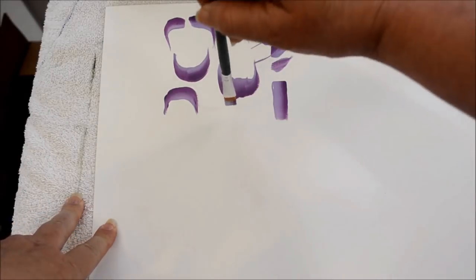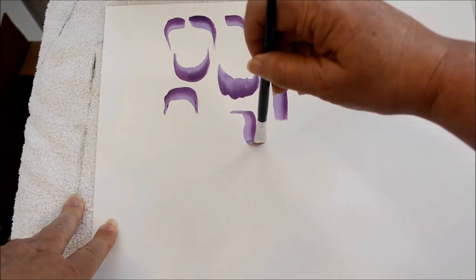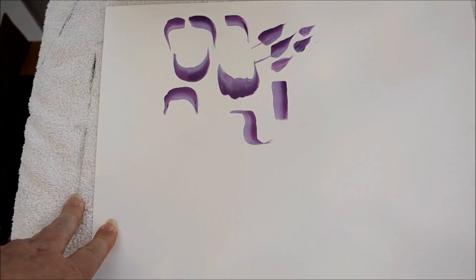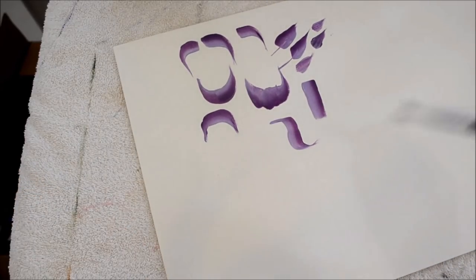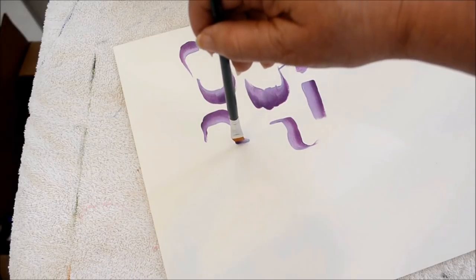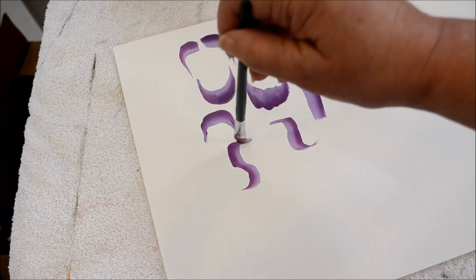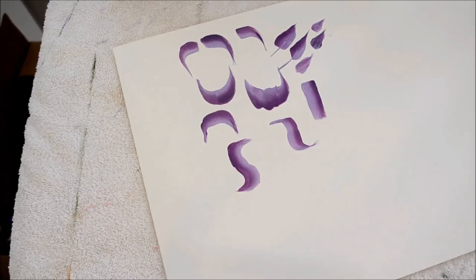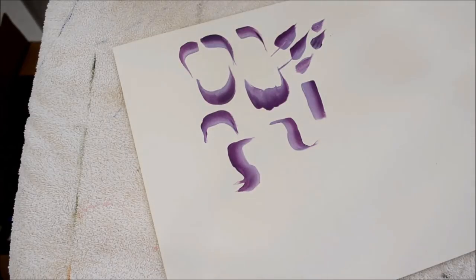Now let's do an S stroke. Here I stand on my chisel edge, come slide down and pull up. I'm not sure I use the S stroke a lot — I do things so automatically in my painting that I don't always recognize certain strokes. Here's the other direction: you slide, come down, and you can kind of see why it's called an S. I don't use them very often so I'm not really adept at it.